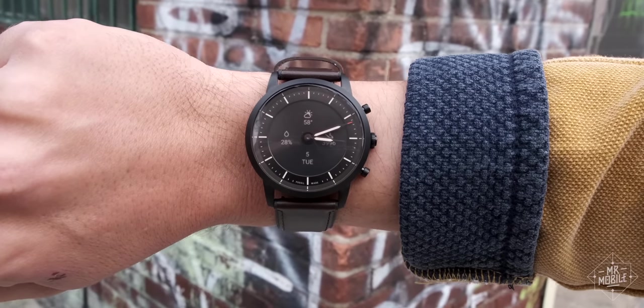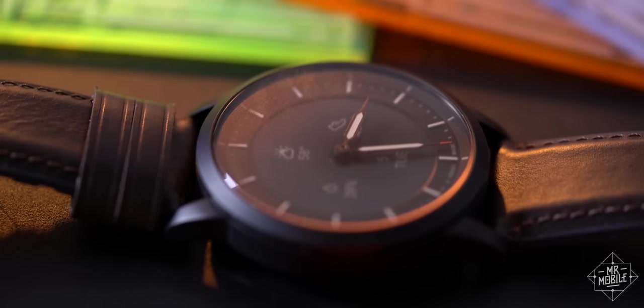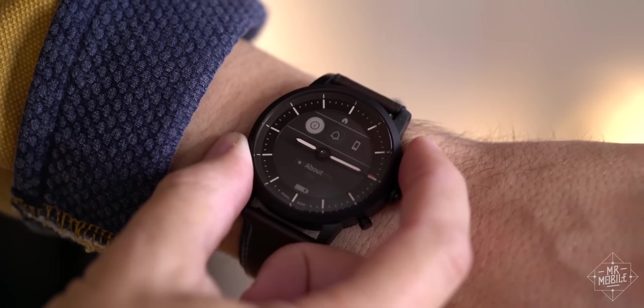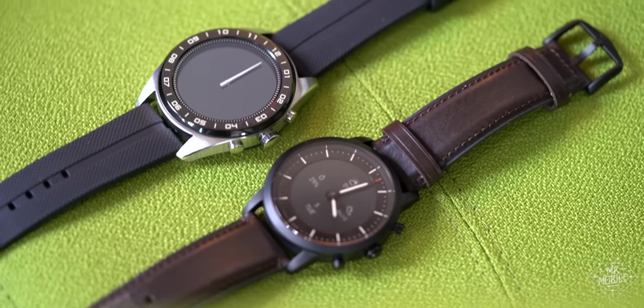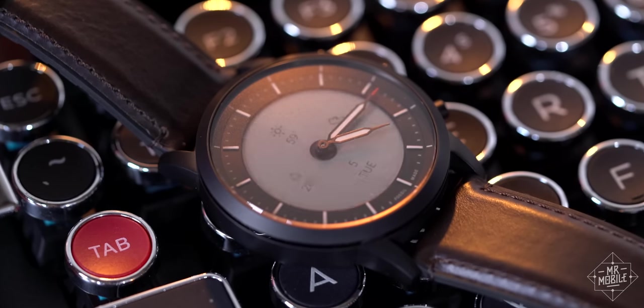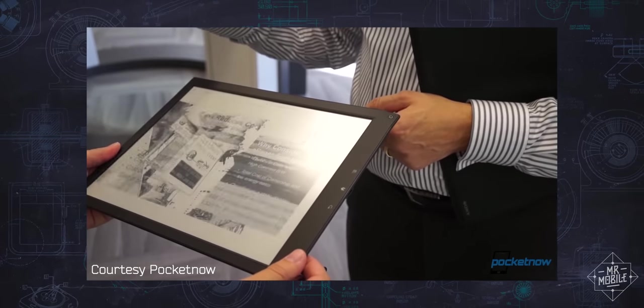With the Hybrid HR, Fossil does things differently. While the watch does use a proper analog watch face with physical hour and minute hands, they float atop an always-on display that covers 27 of the watch casing's 42 millimeters. We've seen this approach before, most notably on the disappointing LG Watch W7. The difference here is that rather than an LCD or OLED, this panel is e-paper — a similar display technology to the one used by Amazon's Kindle.